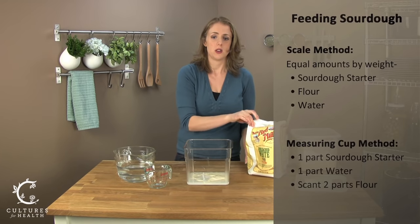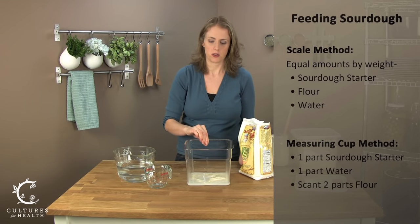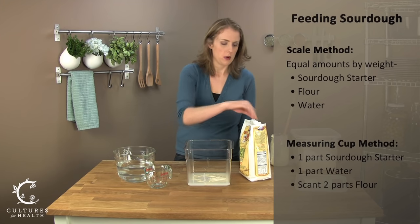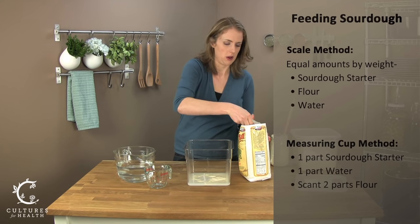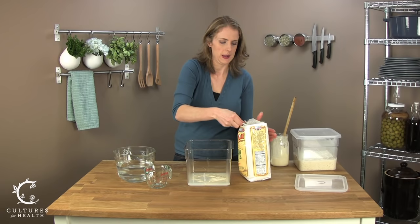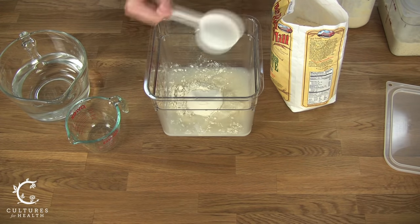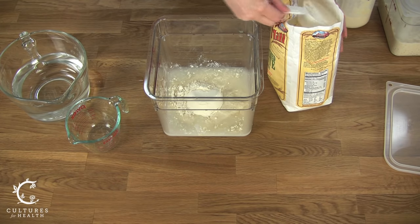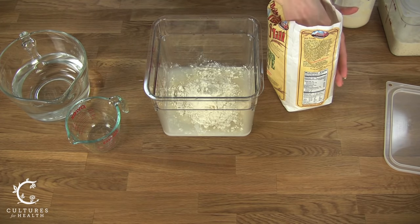And then we're going to use a little less than two parts of flour. So we had a half a cup of sourdough starter, a half a cup of water, and we're going to use a little less than a cup of flour. The good news is once you get this formula down, you can stick with it. There's no need to change the formula at all.